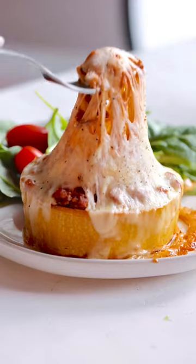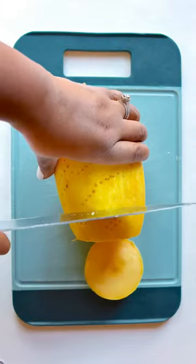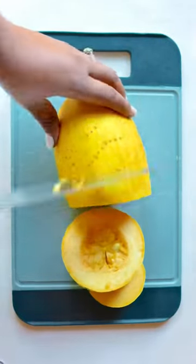I am so about to put you on right now. You guys, forget spaghetti squash boats. You want to make a spaghetti squash ring, Balinese style.